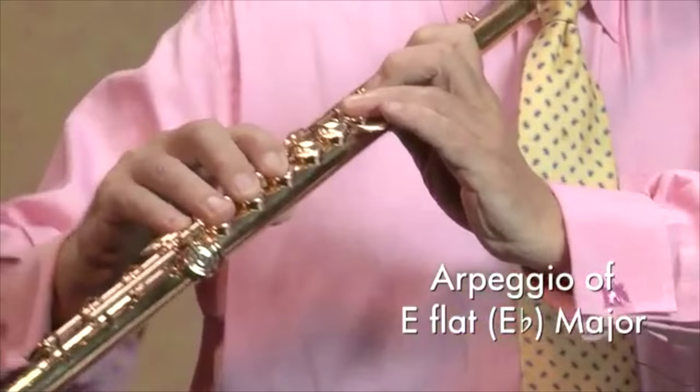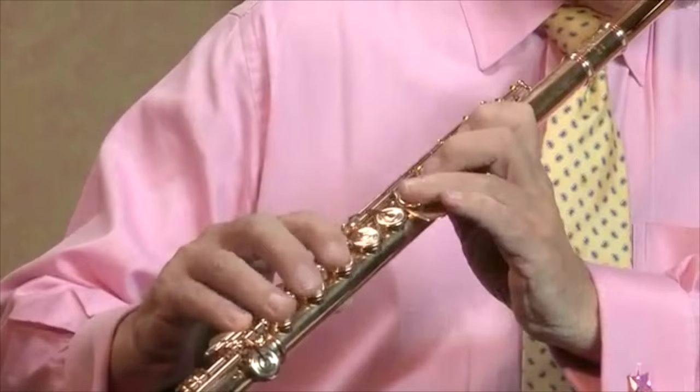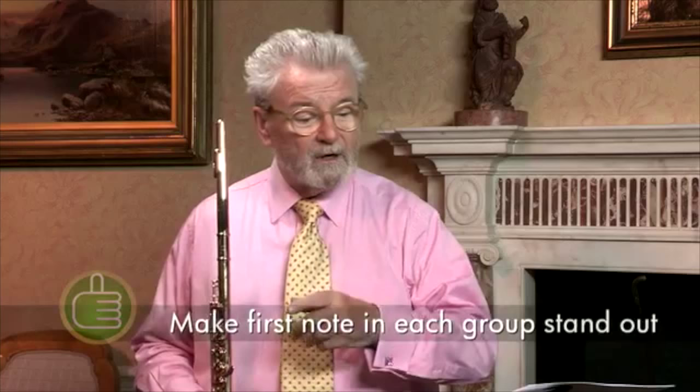Now I'd like to show you a special way to play all scales, so practice them so that you feel a bit more at home and so that you feel that you're actually playing music. And that's what we're after all the time — every note's got to be a pearl.